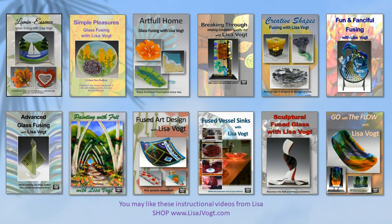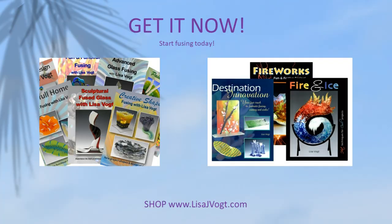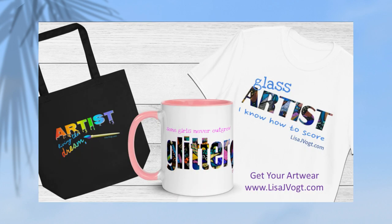Visit my website for a series of instructional videos. I also have a series of ebooks. You'll also find fun artwork — totes, t-shirts, and mugs that identify with you, the glass artist.